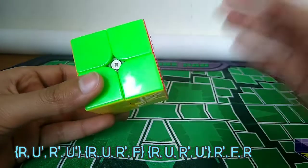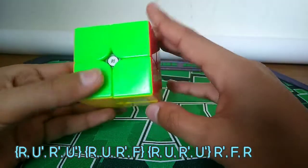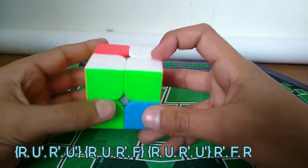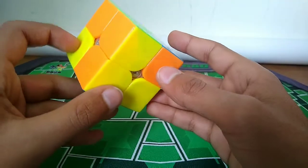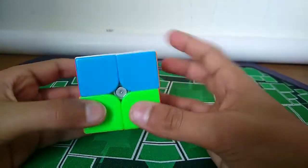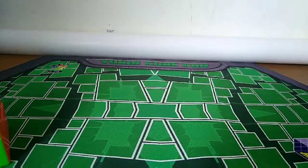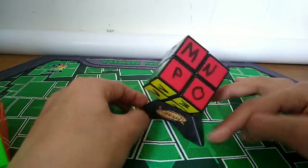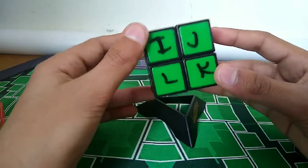How solving a 2x2 blindfolded works: when you do that algorithm, it switches two specific stickers - the yellow went to orange and the orange went to yellow. We can use that to solve the cube blindfolded using a lettering system. Every piece on the cube has a specific letter assigned to it, from A to X. I like to do this with white on top and green in front.